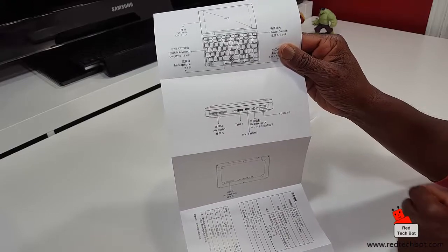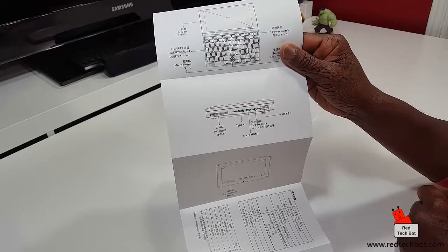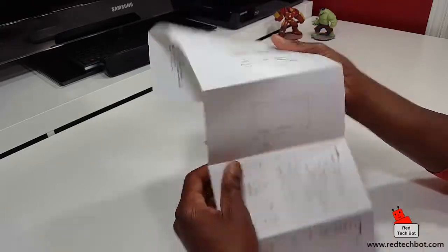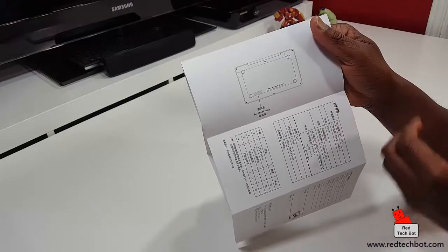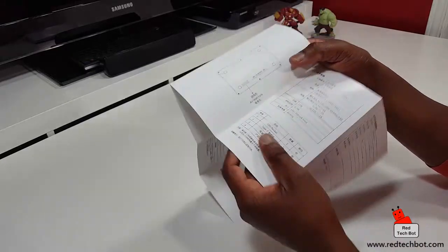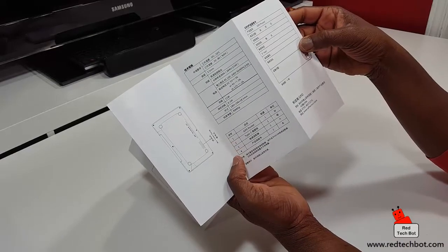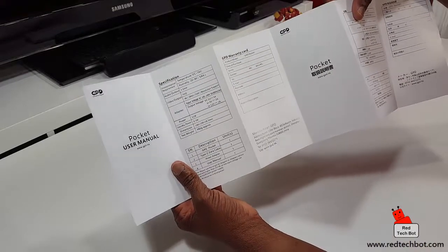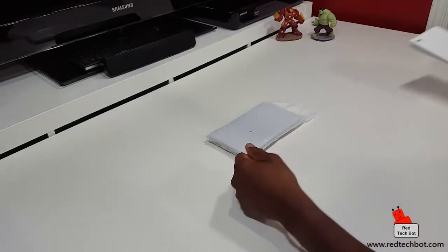The manual shows the USB Type-C port on the side, a micro HDMI port, a 3.5mm headset jack, and a high-speed USB 3.0 port. On the bottom there are air inlet holes where cool air gets sucked in, while hot air exits from the side — air in, air out — to keep the unit cool. The back of the manual covers warranty information and specifications.